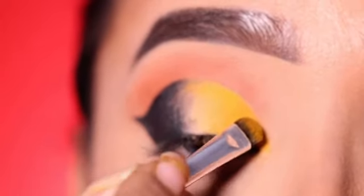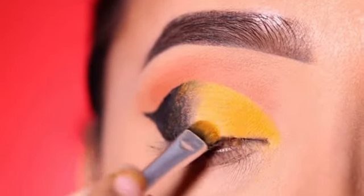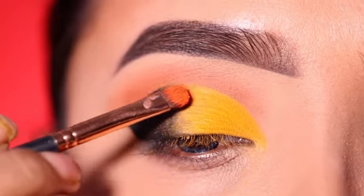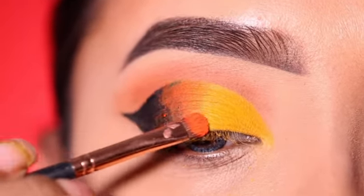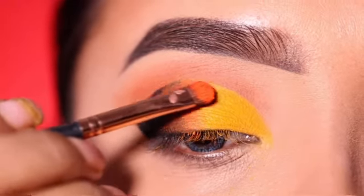When you apply shadow, the color pops out very well. But every color is not on a concealer base — some colors are also on a dark base. Next, I will apply the orange shade under the black and yellow shade, so this will create a kind of gradation from yellow to orange and then black.